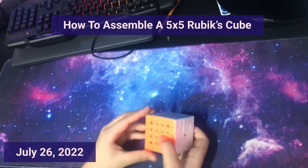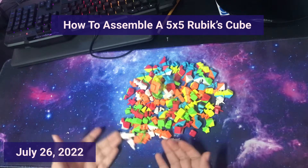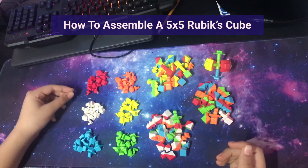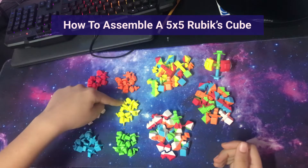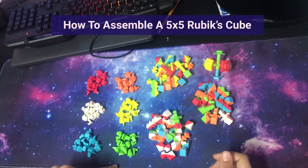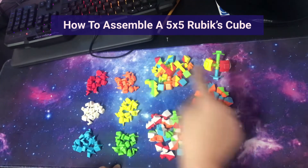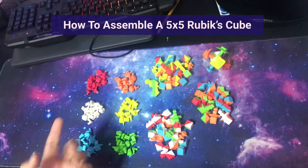So let's take this apart. I have disassembled it, so the first step is to separate all the pieces. I have separated them based on type: here are the red centers, orange centers, yellow center pieces, white center pieces, blue center pieces, green center pieces, white color corners and edges, yellow color corners and edges, and you obviously need the core. So let's start building this.